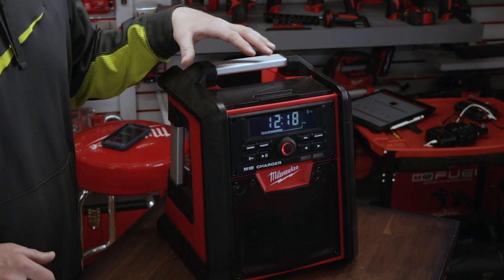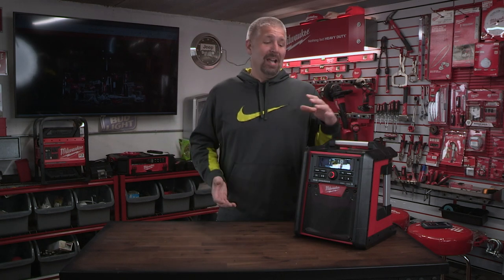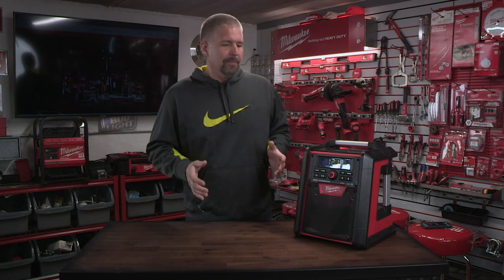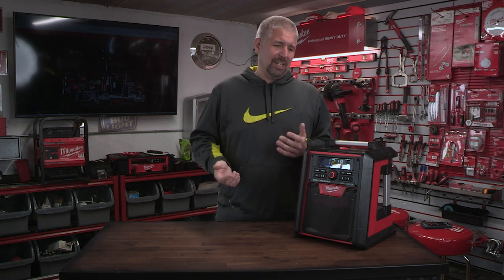Today we are looking at Milwaukee's M18 job site radio with charger. This retails for about $220. It's been out for a pretty long time — I don't have one. My friend loaned this to me because he said I haven't done a review on it. I have all the other job site radios but not this one, and this is the one I actually wish I had because it's an all-around great radio. Some features it has the other radios don't, even the new pack out radio. It first came out at almost $300, but over time it has gone down in price. I'll put links in the description to find the best price.